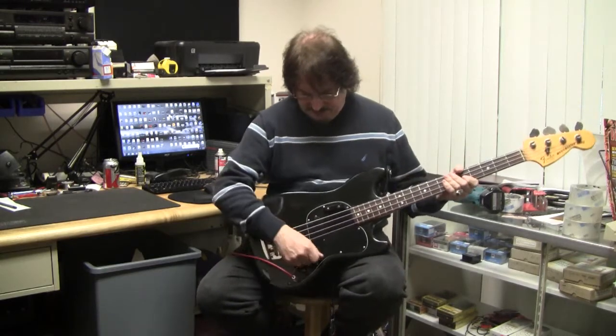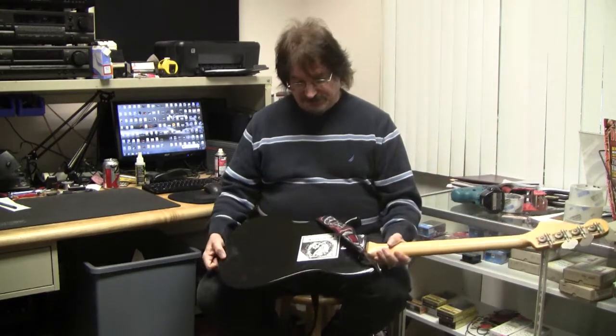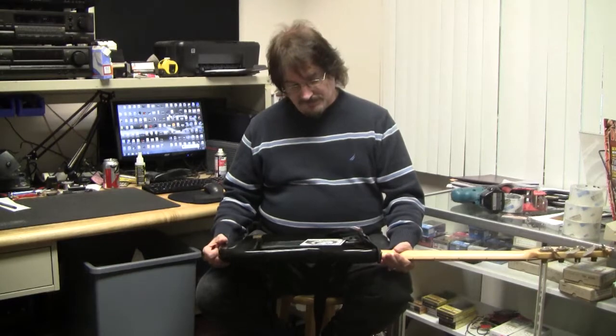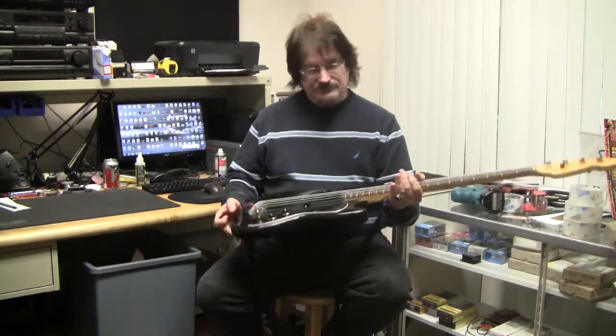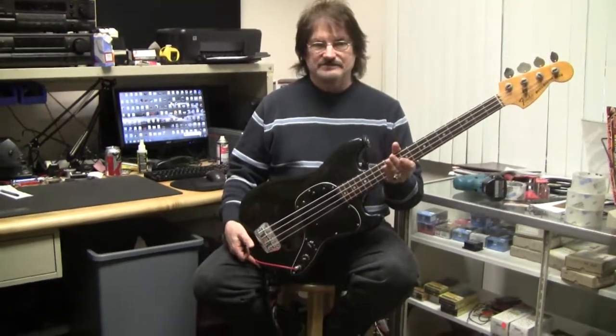Basically not much to say. The instrument is in pretty nice shape, has a reasonable action. There is a sticker on the back which we could maybe remove upon sale of the instrument. It's a '78 Music Master Bass. It's very simple.